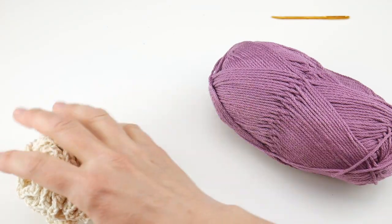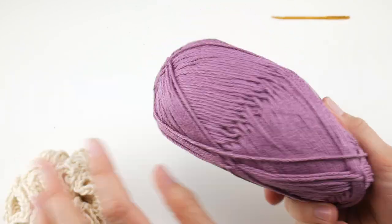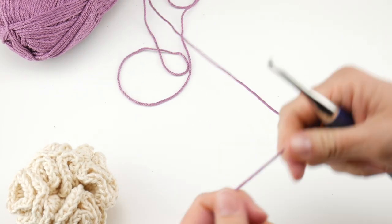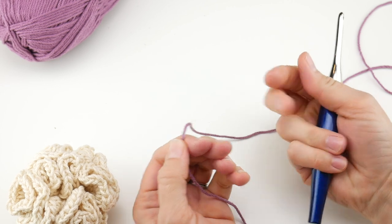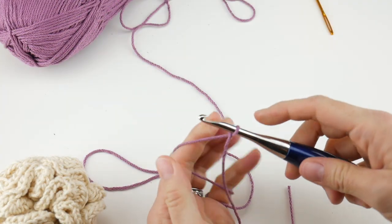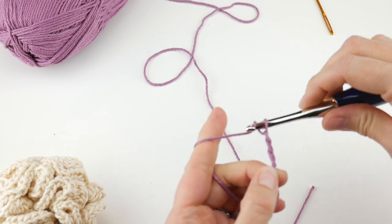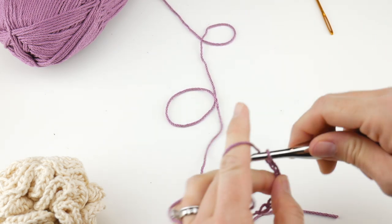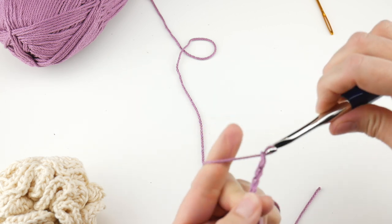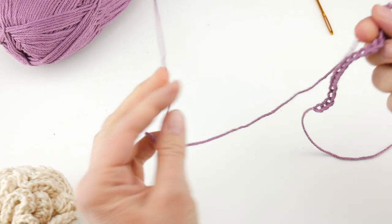Let's put a hanging loop on this so that when you use it you can hang it up to dry. I really love this off-white with the pretty purple color — but any color you like, or the same color for the loop, feel free. Grab your hook, same size, and we're going to make a long chain — just a slip knot to start — and chain 20: 1, 2, 3, 4, 5, 6, 7, 8, 9, 10, 11, 12, 13, 14, 15, 16, 17, 18, 19, and 20. If you want something longer you can make more chains.